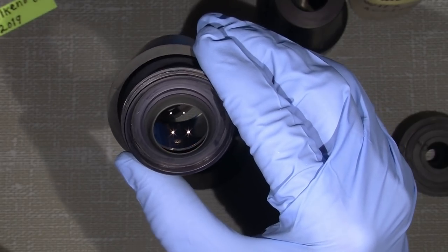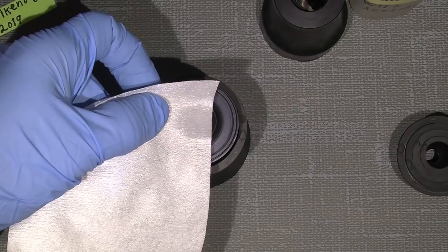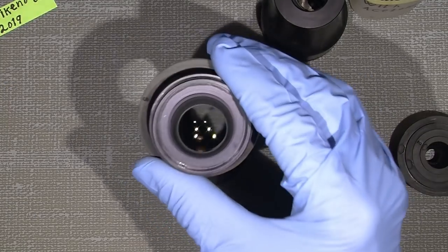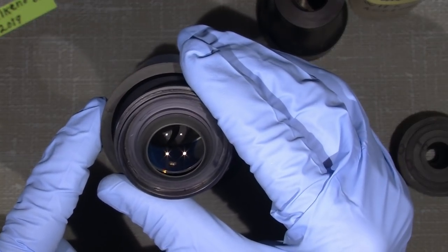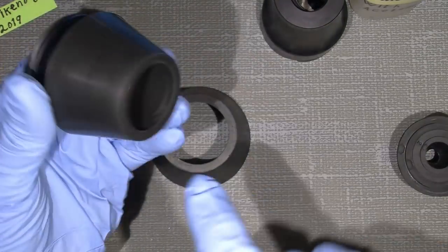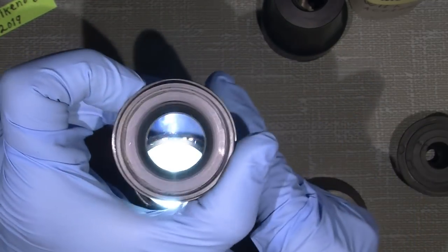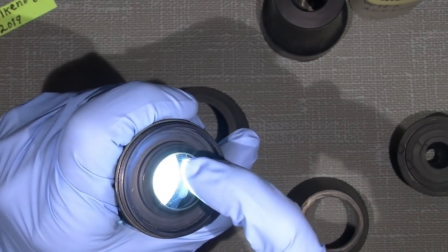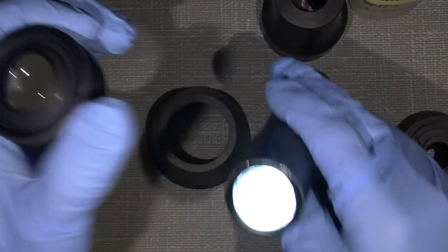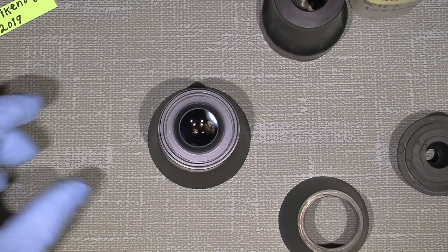Now it's gone. How does it look? The lens on the back here is still a bit dirty, but you cannot see the fungus anymore. Well, there are some faint signs, but most of it has simply disappeared just from cleaning with the hydrogen peroxide. Now that's just amazing.